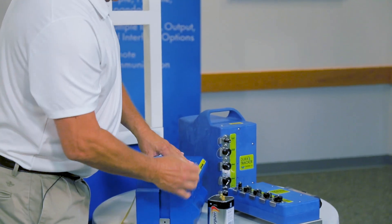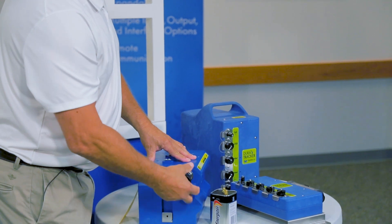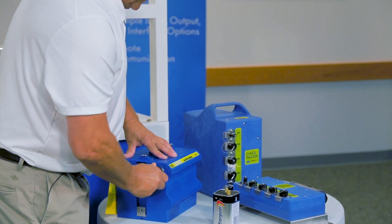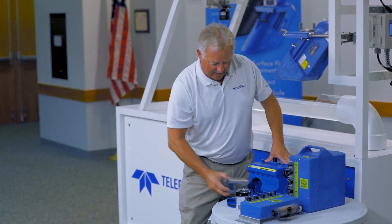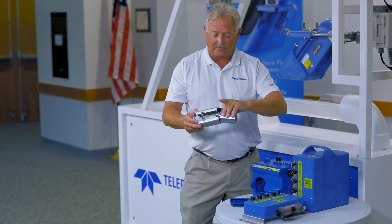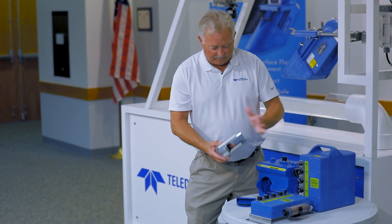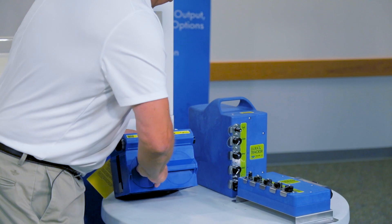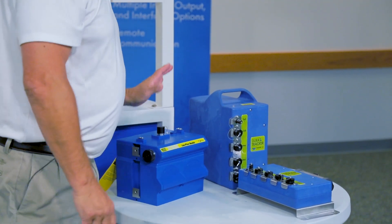The beauty of these is there's really only one thing you have to do, which is change the desiccant occasionally and change the batteries. The batteries are six-volt alkaline lantern batteries. You plug in like that, plug into the unit, turn the handle and away you go — you're powered up.